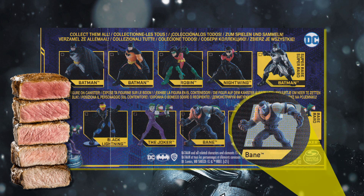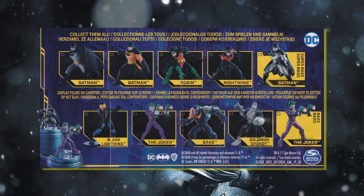Also of note, Bane is a blatant double dip from the previous series as he is identical in every single way. And there are no known ratios.